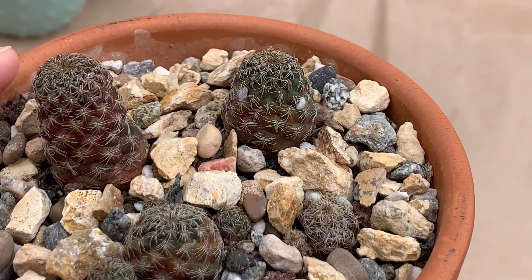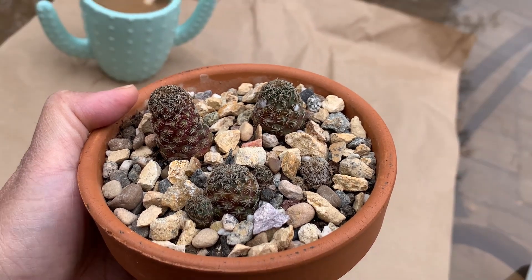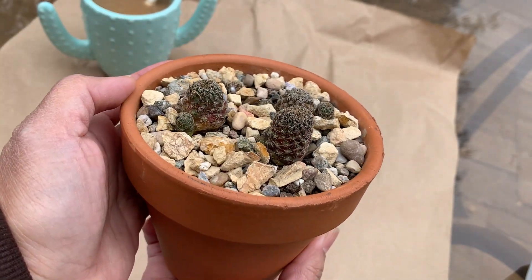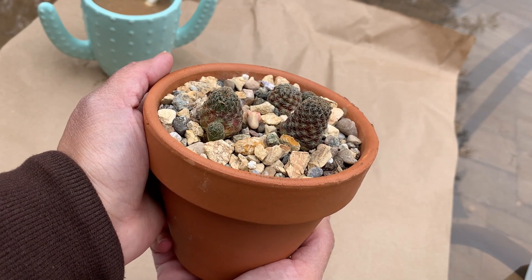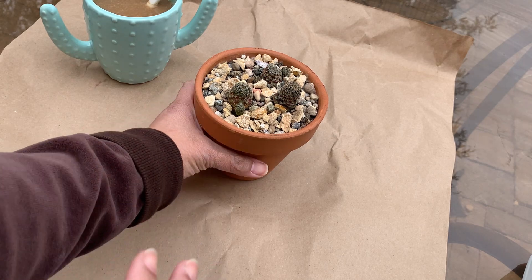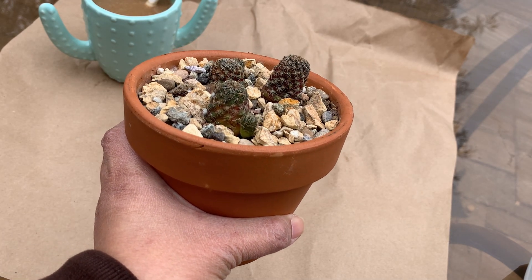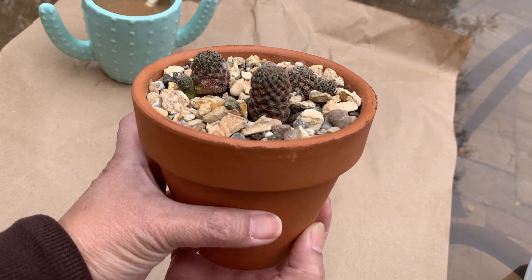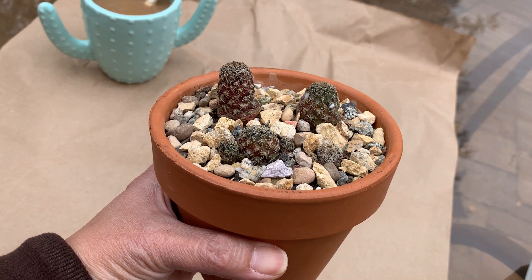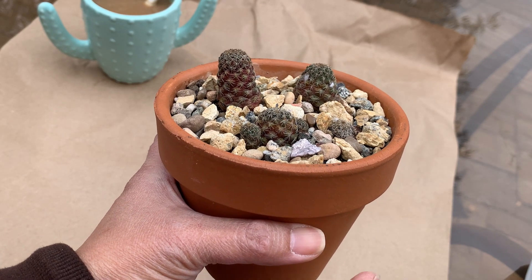Those white fluffy things you can see — those are mealybugs. I hate them, they're so irritating because they're one of the smartest pests I've dealt with in the garden. This plant is overwintering in my garage right now, and I had it against the wall in one direction — the side I always see when I inspect. That side looks clean, perfectly fine. But when I turned the pot around, all the mealybugs were hiding at the back, on the side where I don't see them. They know how to hide.